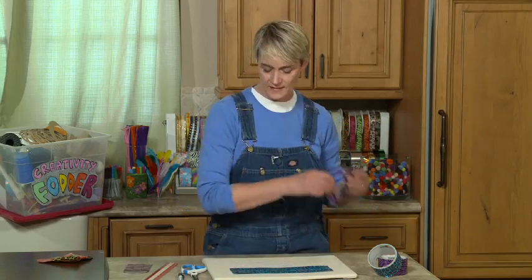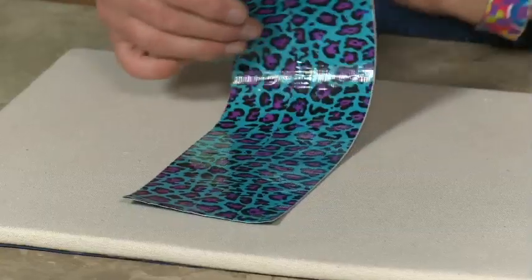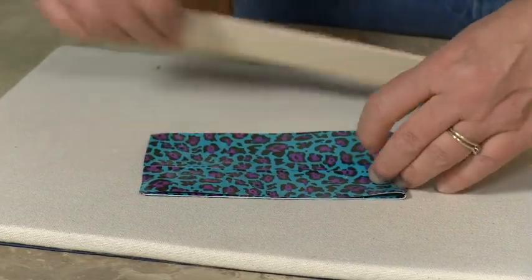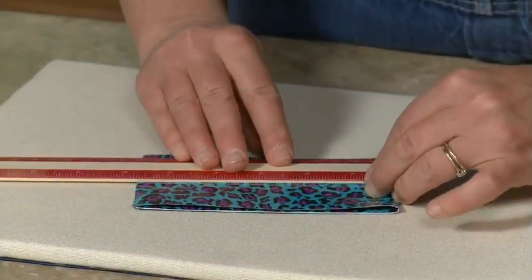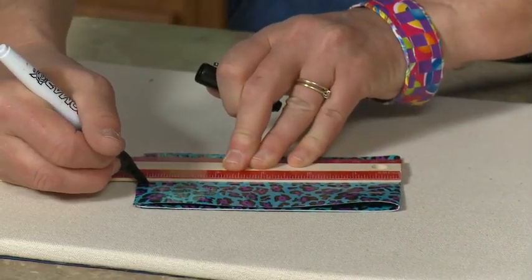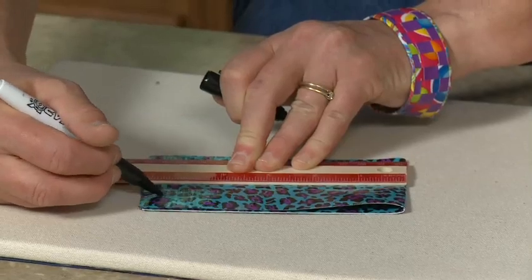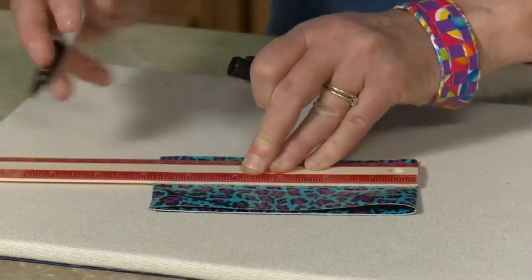I've already cut my one side because I want to move forward quickly. I'm going to take my first piece of duct tape fabric and fold it in half like this. Now I'm going to measure up from the bottom and mark right here at five and a half inches and make basically a little half circle.